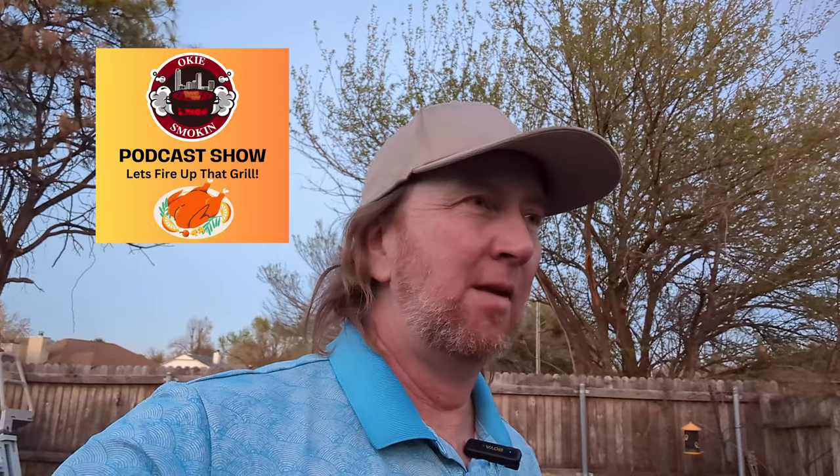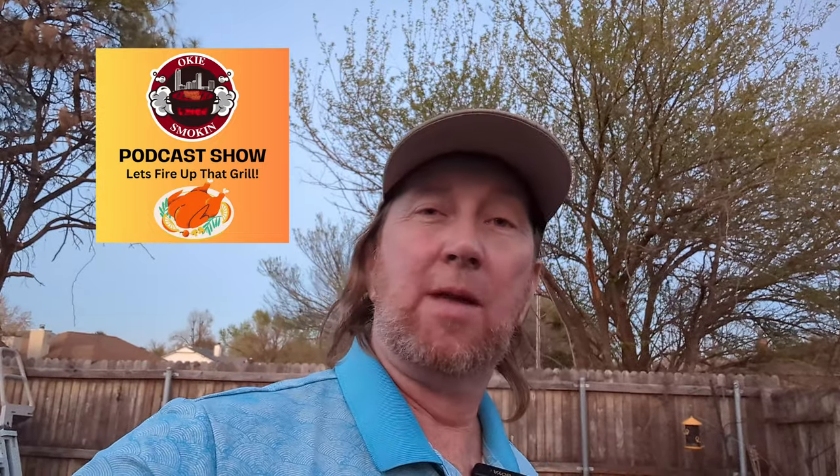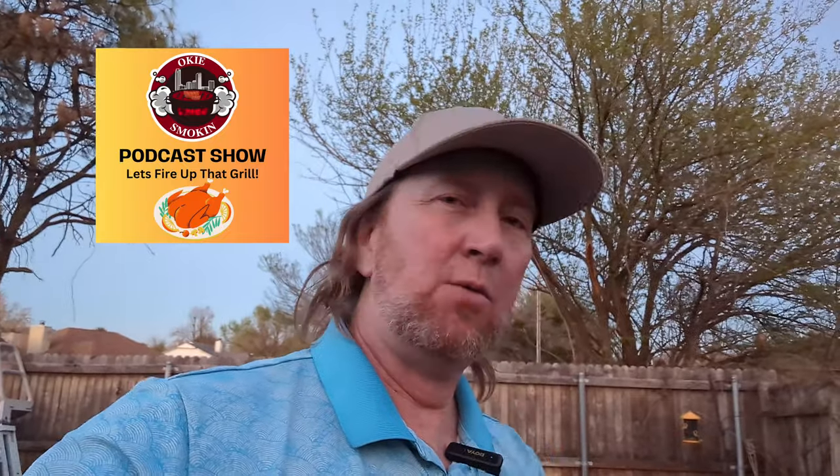So this cook went well off the rails — it failed and I had to redo it. It still wasn't quite where I wanted it. If you want to hear all about how that occurred, check out the Okie Smokin' Podcast, because on our episode for April 8th, Monday, I'm going to talk about this cook. As I always do, you get behind-the-scenes information. We'll talk about it — you'll hear how much I messed up. Until next time, keep on firing up that grill.